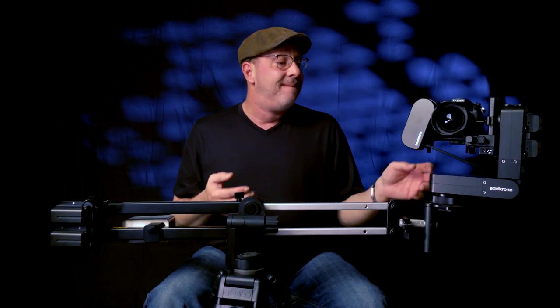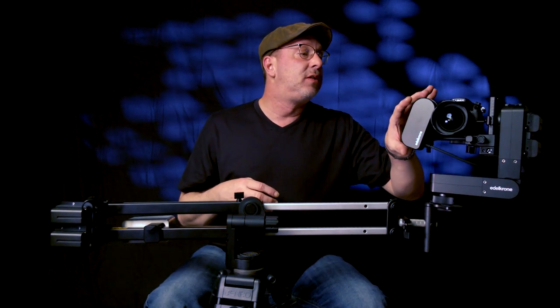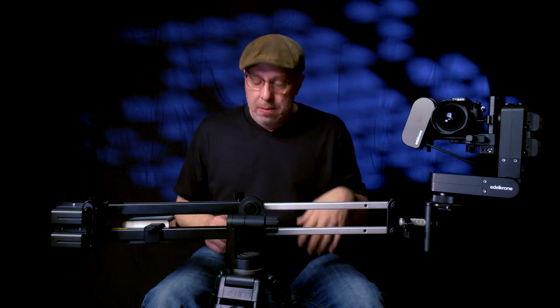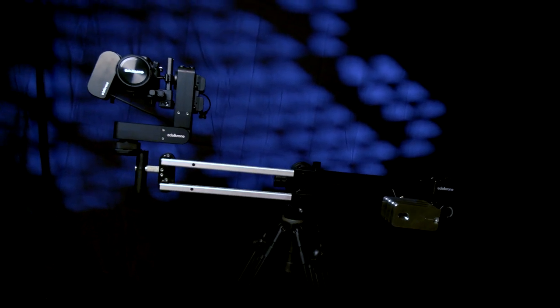The Jib One is really stable — I have to admit it. It has an 11-pound payload capacity. I have the Head Plus, follow focus module, laser module, my camera and lens on it, and this thing doesn't feel like it's going anywhere. We're actually using it without sandbags on the tripod legs and they're not spread very wide. The reason it's so stable is because its pivot point is in the center. I have another mini jib — the iFootage M1-3 — to show you the difference.